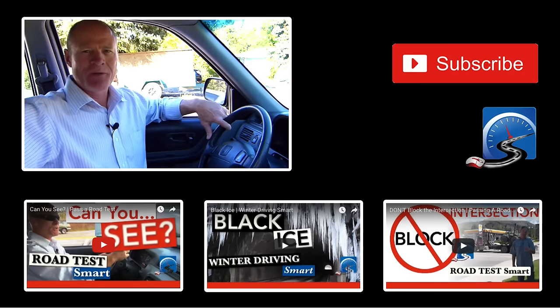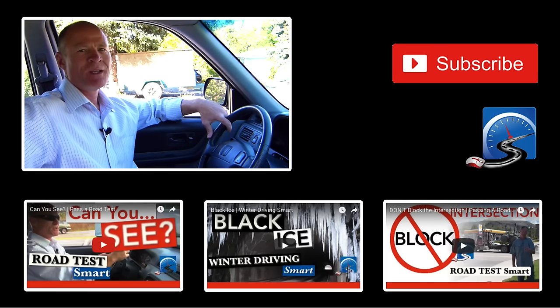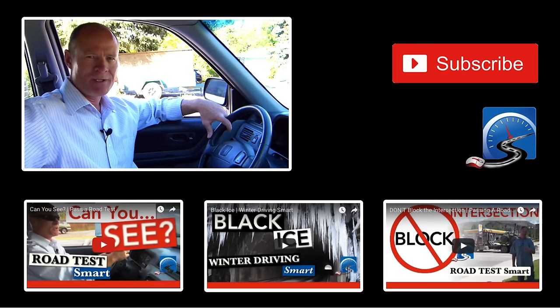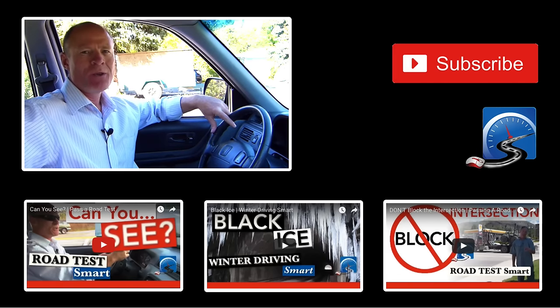I'm Rick with Smart Drive Test. Thanks very much for watching. If you like what you see here, share, subscribe, leave a comment down in the comment section — all of that helps us out. Hit that thumbs up button and check out the videos below. All of that will give you great information for those endeavoring to get their license. If you're on a mobile device, check out the cards in the upper right hand corner for links to all of the great videos.